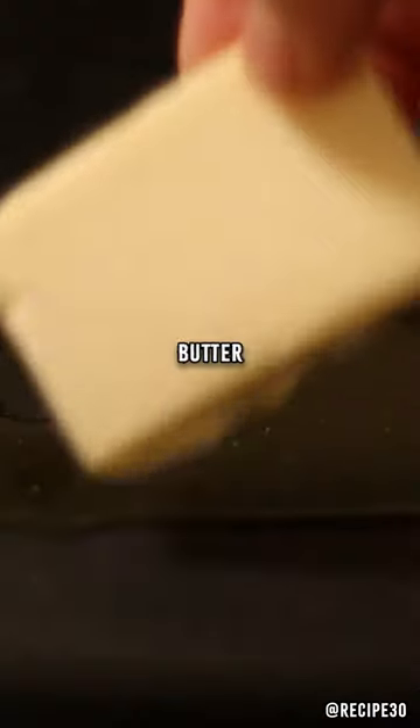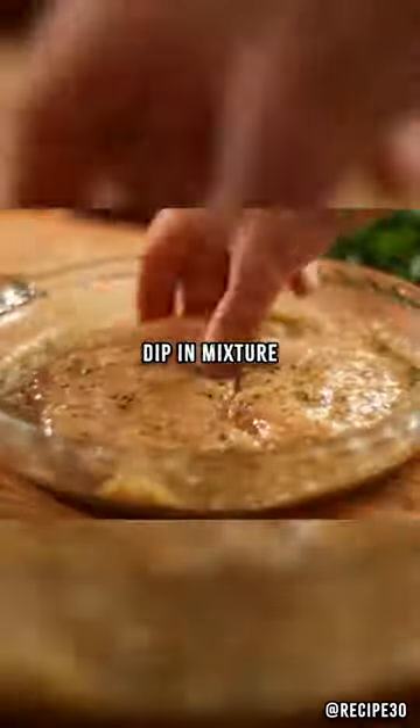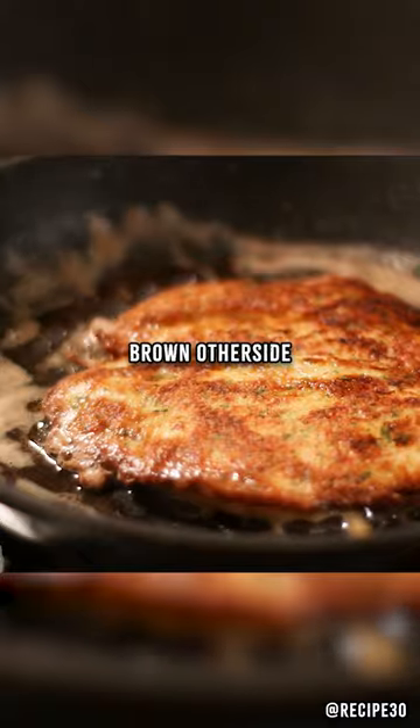In a pan, add some olive oil and butter of course. Coat the chicken in flour and dip in the egg mixture. Fry the chicken in the pan and flip once nicely brown, then brown the other side.